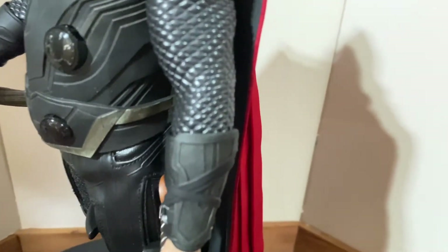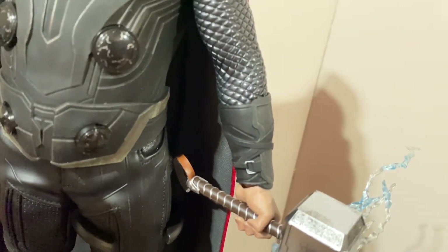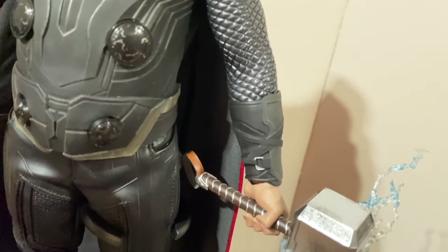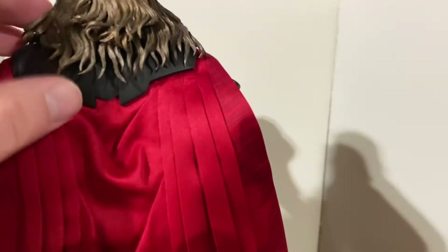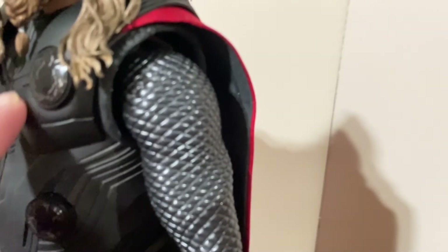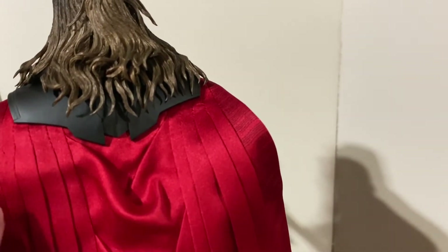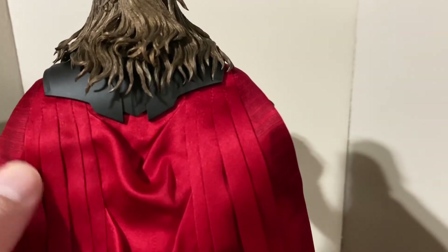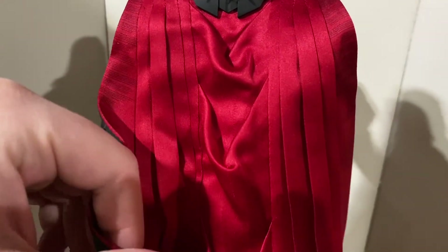Going back to his arms, he has his gauntlets — solid plastic and removable, so you can adjust them around or remove them if you wanted. They're one solid piece but with great design to look like real wrappings, with plastic metal buckles that have really great paint jobs to look like real metal. For the final piece, going to his back, you can see that under his hair he has a plastic piece that kind of goes into the chest plate.